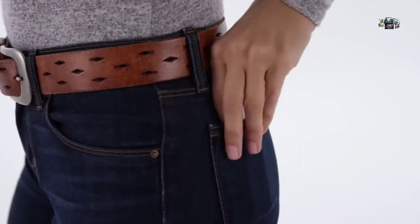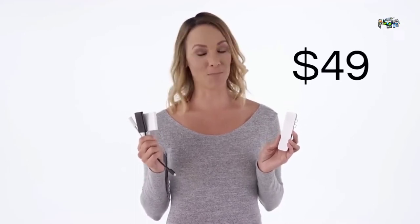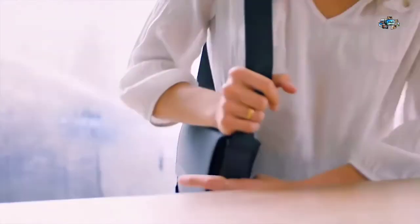These three plastic dongles cost over a hundred dollars from the Apple Store, but you can get the sleek, ultra-compact aluminum HyperDrive with all the same ports and more, starting at $49 — but only through this campaign. Pledge now and be the first in the world to get the HyperDrive.